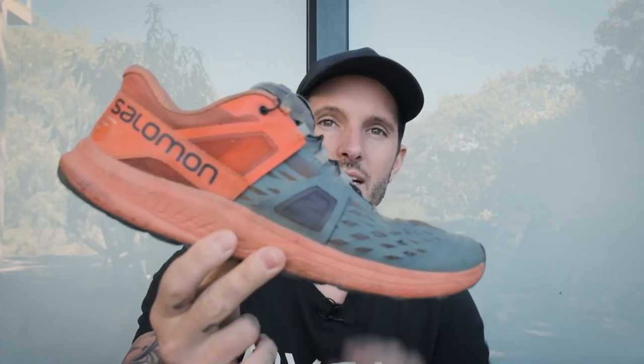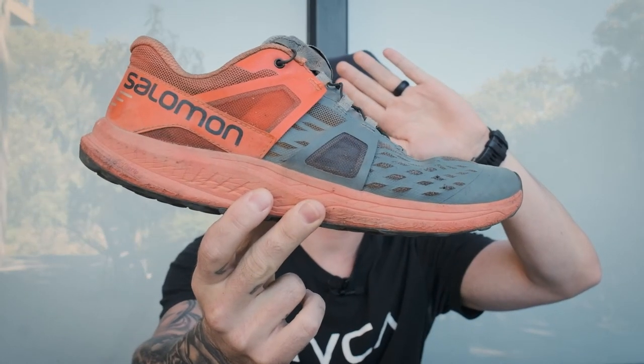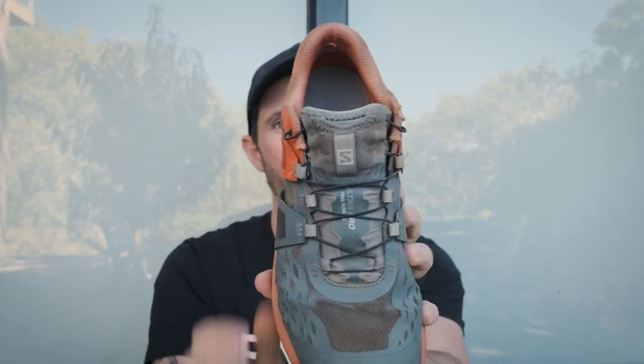I'm sitting next to two pairs of the Salomon Ultra Pro. These are the older ones I first did the video with, and then these are the ones I got afterwards — the same style, maybe just a year apart. I wanted to sit down and go over where I've been, how my training is going, and give an update on these shoes after using them for a month.